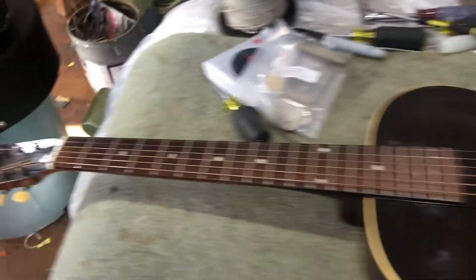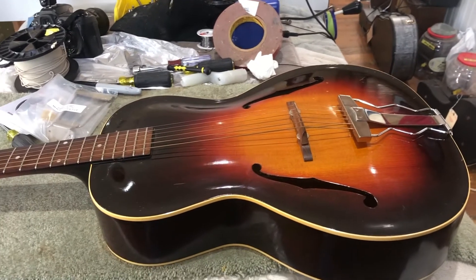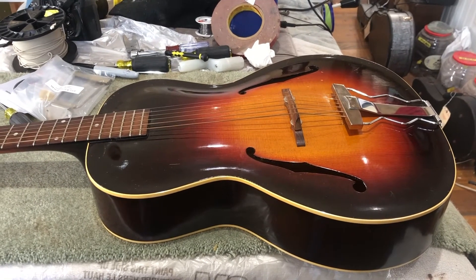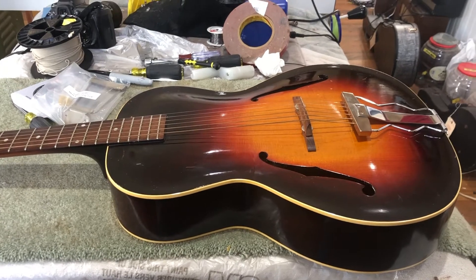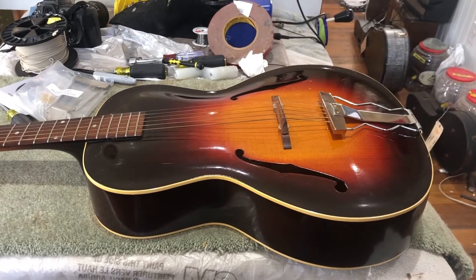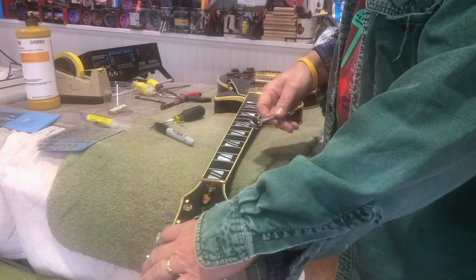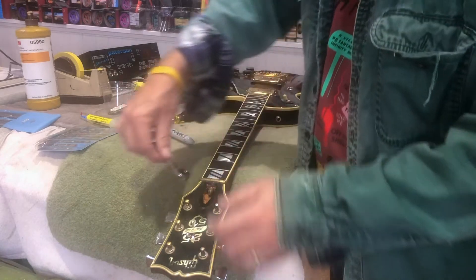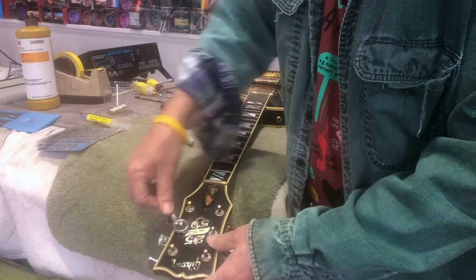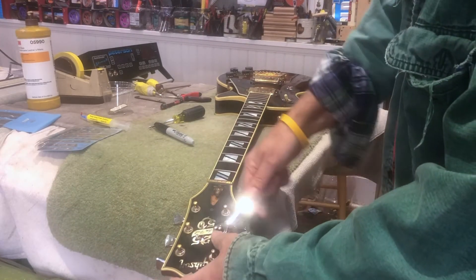A guitar like this — definitely loosen the strings before cutting them off. My comment about not needing to loosen is more about solid body, solid new guitars, where cutting strings off one at a time under tension is not going to be a problem. This one, I wouldn't even consider it. One thing I do just so I don't forget — almost every one of these nuts on the tuners is 10 millimeter, and they're almost always loose, so it's always good to tighten them up. There are rattles that sometimes you chase forever and it ends up being up here.